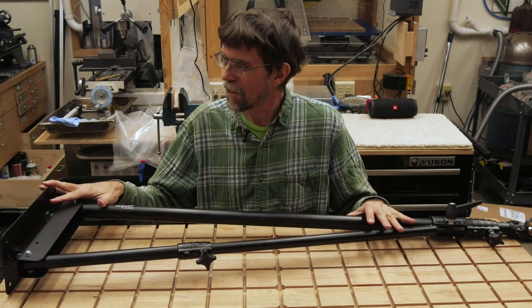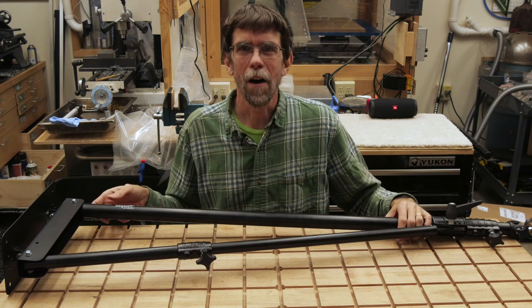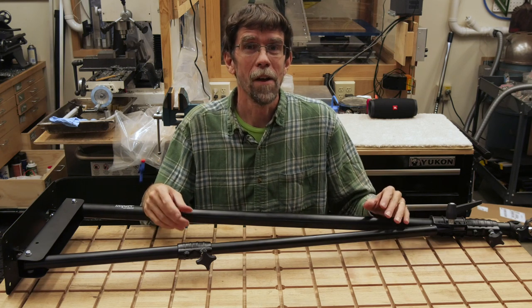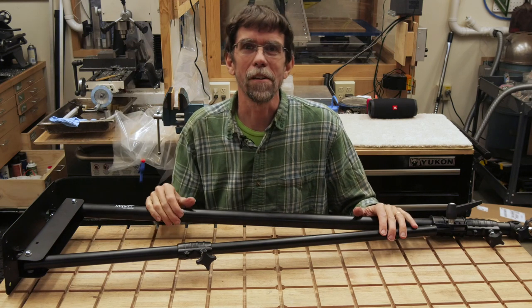Hi, I'm Jay McClellan and this is a new accessory I just got for my workshop. It's a 7-foot long boom arm for mounting a camera. I got it because I've got some projects coming up and I want to shoot videos of them, but I don't really have a good way to mount a camera overhead to get overhead shots in the shop.